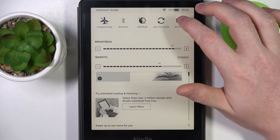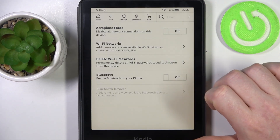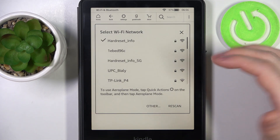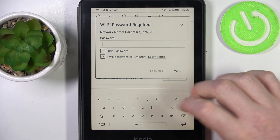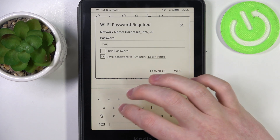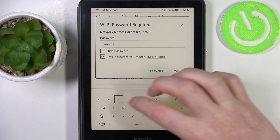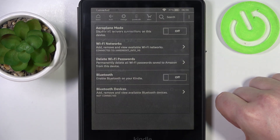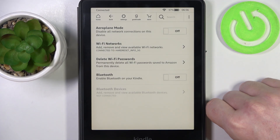Now open All Settings and go to Wi-Fi and Bluetooth. Here you'll find Wi-Fi networks. Choose whichever network you want to connect to, enter the password if it needs one, select Connect, and you'll be connected to your new Wi-Fi network.